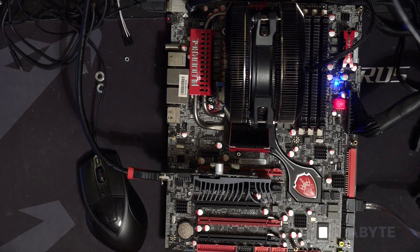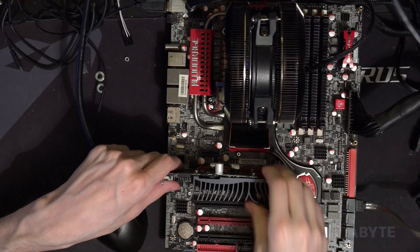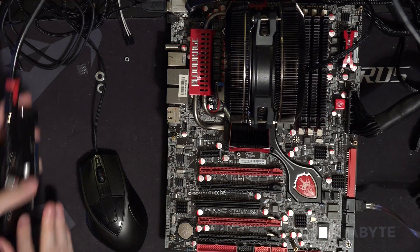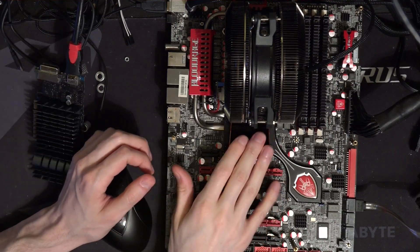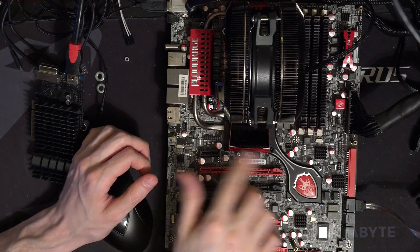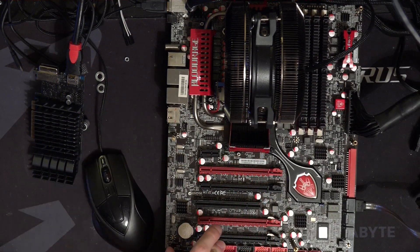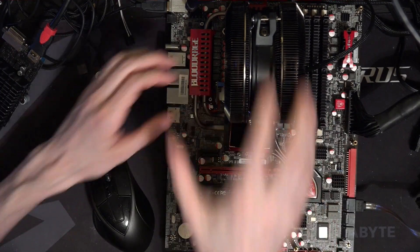Let's turn it off and take it apart. I probably shouldn't have left it running so long, because this thing actually gets pretty hot. X58 used to have a North Bridge which gets hot — it handles the PCIe slots and the chipset communication, as far as I know. Memory talks directly to the CPU, so we do have an integrated memory controller on this platform.